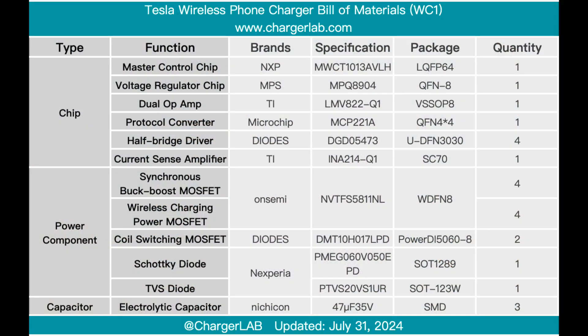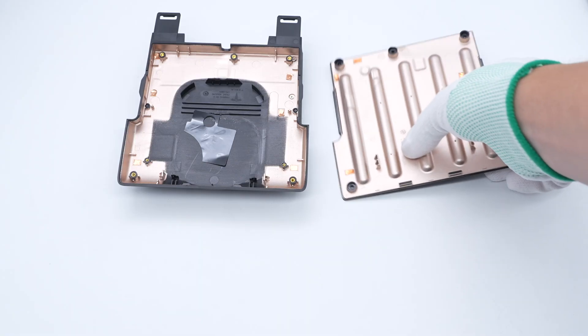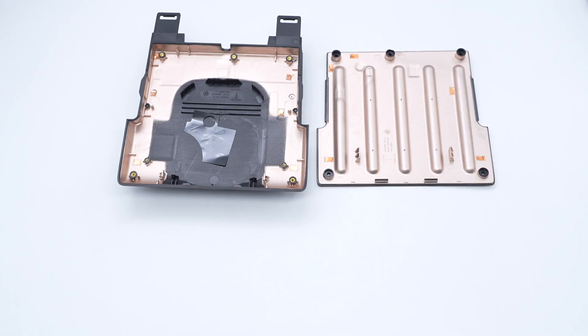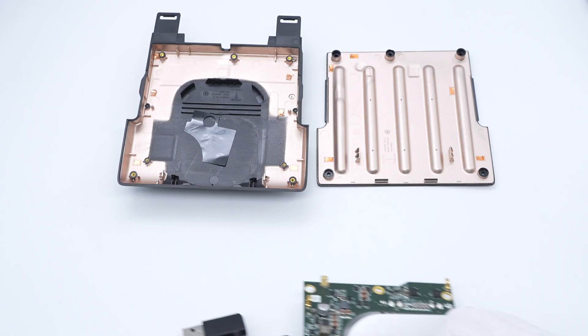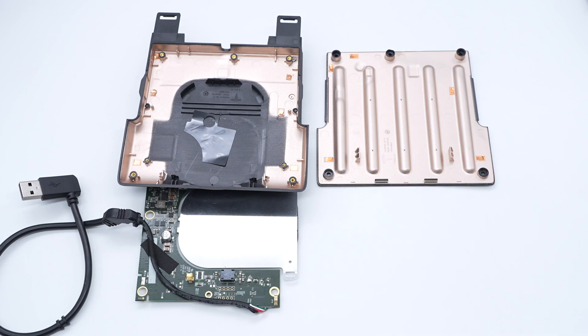Here is the component list of the Tesla wireless phone charger for your convenience. The Tesla wireless charger was officially produced for the early Model S and Model X that did not support wireless charging. After taking it apart, we found the master control chip is from NXP. The inside of the shell is shielded by metallization, the shrapnel is welded on the PCB for contact and grounding, and automotive-grade components are used throughout. The solution and materials are solid and reliable.